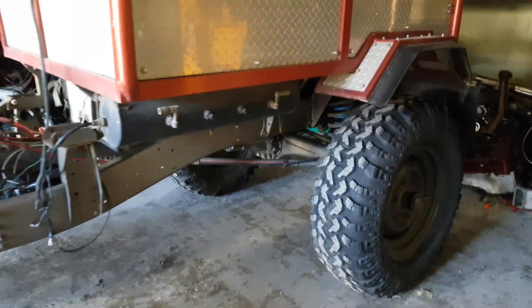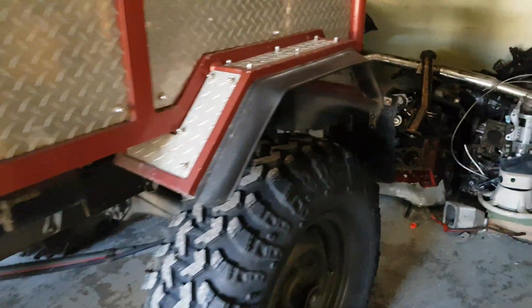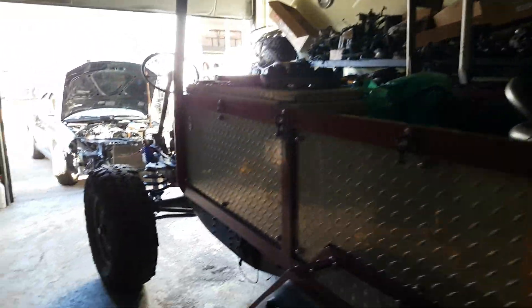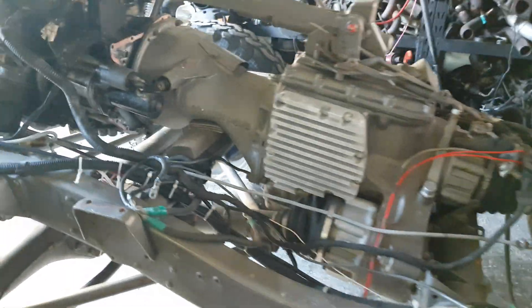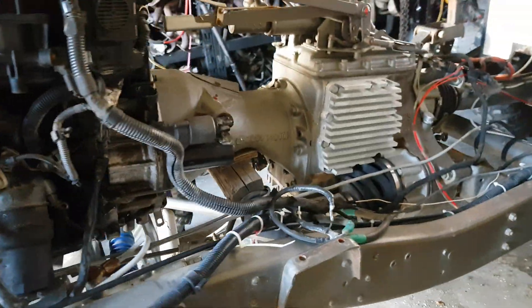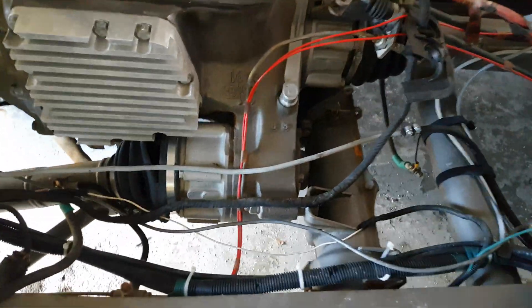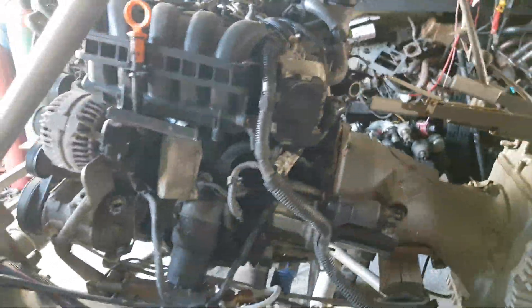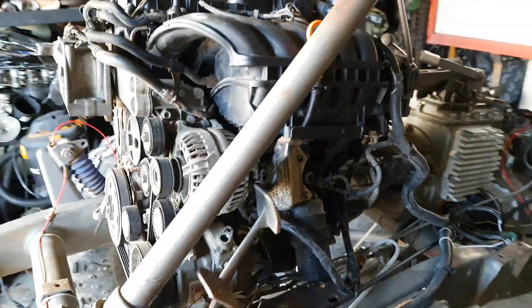We've got a little project going on here — a 404 Unimog, I think that's what they're called. Pretty cool, definitely an interesting driveline. The way the engine articulates with the transmission and transfer case, it's built a lot like a tractor. So I'm looking at doing an engine swap in this.